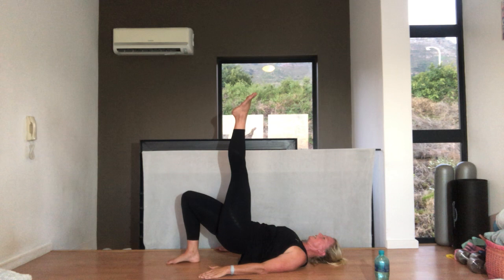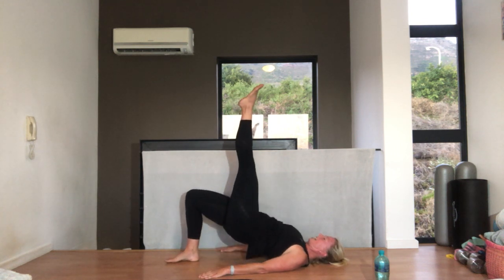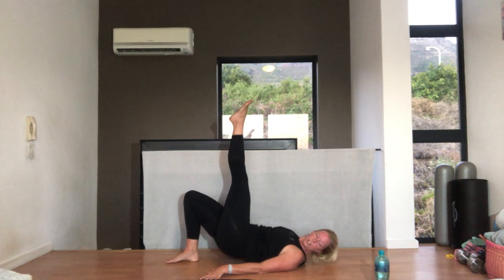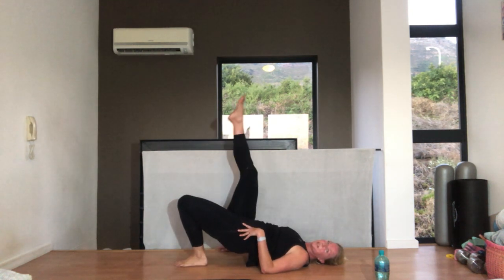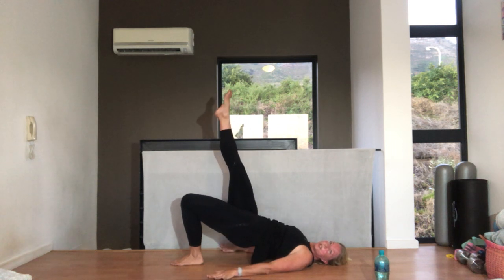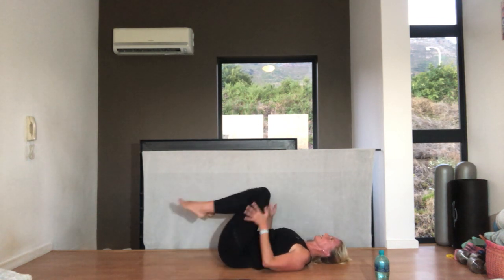Lift that left leg up to the ceiling again. We're going to have single leg up and down for ten. Nine, push through that heel, eight, seven, six, five, four, three, two, one. Change legs — right leg up, and ten, lift up and down, pushing through the heel. Three, try and keep your hips level, tummy pulled in. Five, squeeze through that heel, six, seven, eight, squeezing up, nine, ten. Hug those knees into your chest.